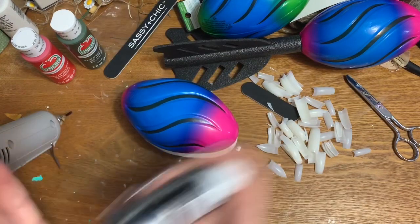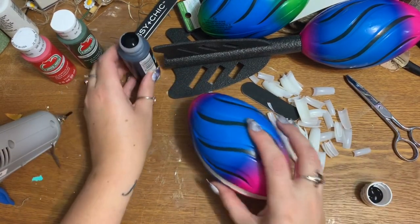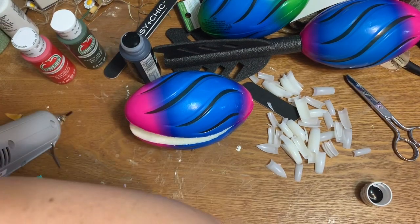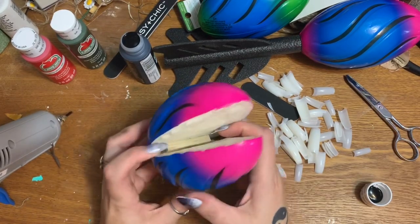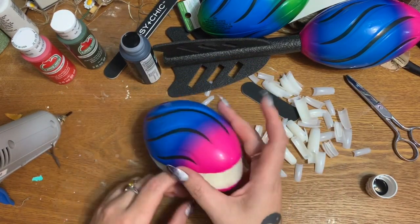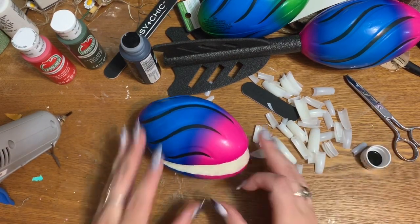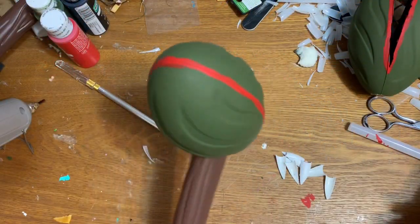I'm going to paint the inside of the mouth black first and paint the outside green, then put on highlights and see how it looks. I'm kind of winging this as I go. I have a bunch of paintbrushes ready, so let me get it painted and I'll be right back.